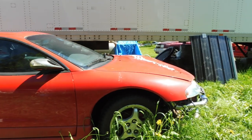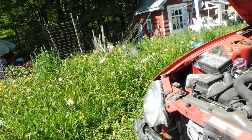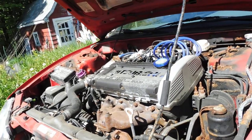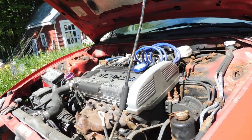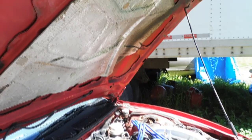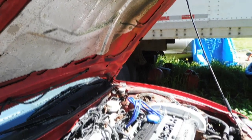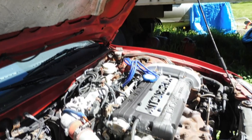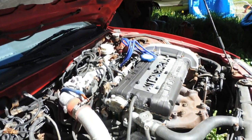First, the good. The first major good thing is the reason everyone is here: the legendary 4G63 engine, a turbocharged 2.0 liter unit from Mitsubishi. This engine was made famous by the overseas version of the Mitsubishi Evo and also by the Eclipse GSX and its compatriots, the Plymouth Laser and the Eagle Talon TSI.